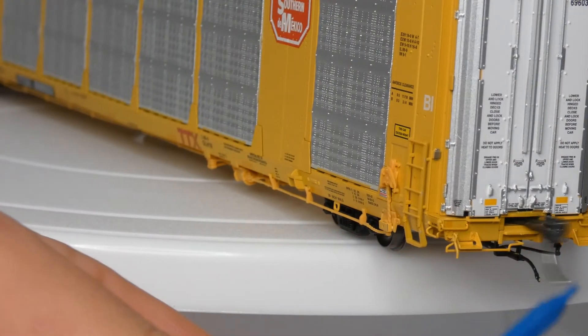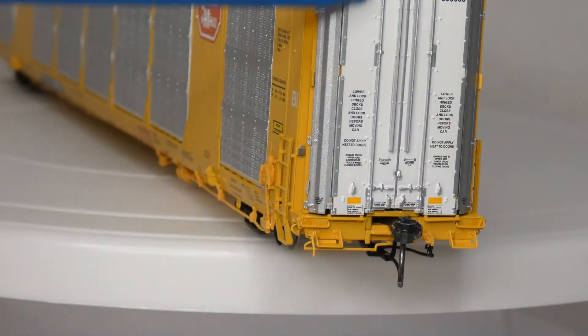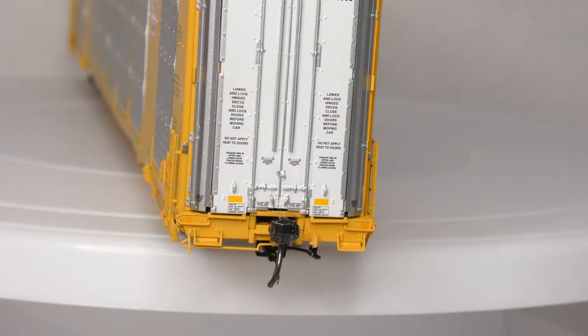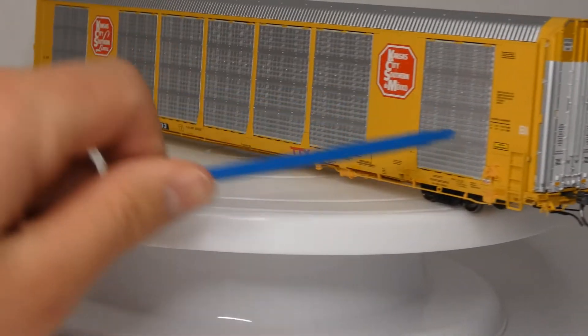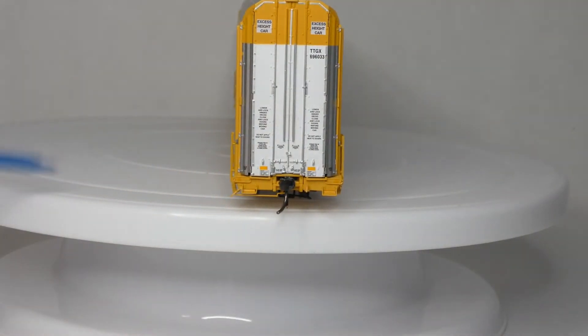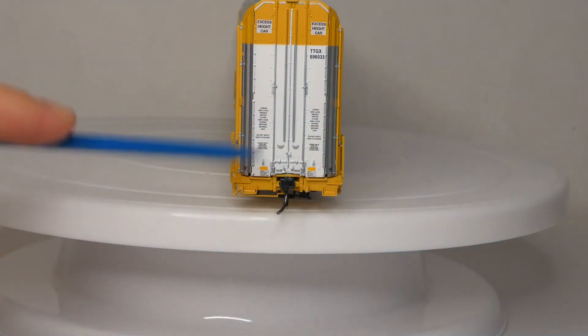You can see the KD couplers — I think these are 158s with a longer shank — and you can see the coupler cut lever. You can see the door rods, which look to be separately applied. They do not open, by the way. You can see ladders and whatnot everywhere. The whole thing is nice — there's a ladder there, some car information, black trucks, metal wheels, access height car, TTGX and the car number, some loading and unloading information, and the reflective striping. Really nice car.